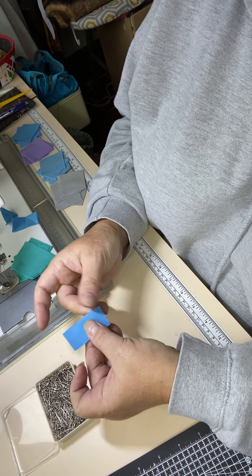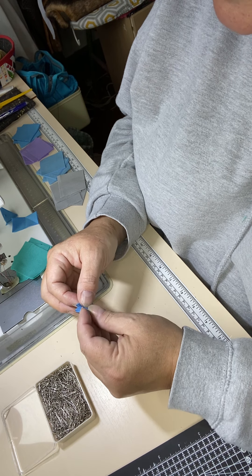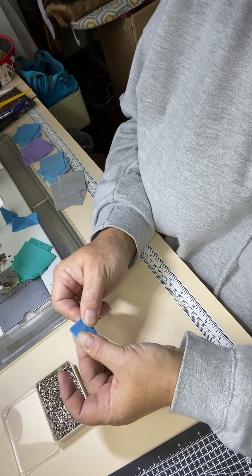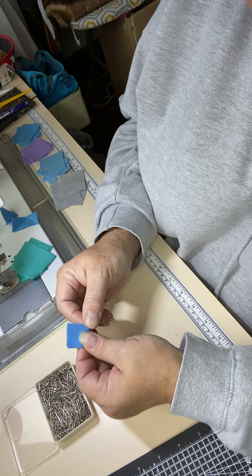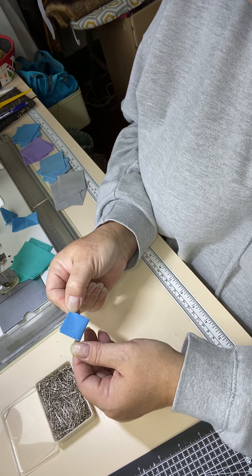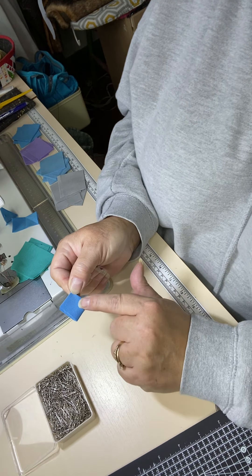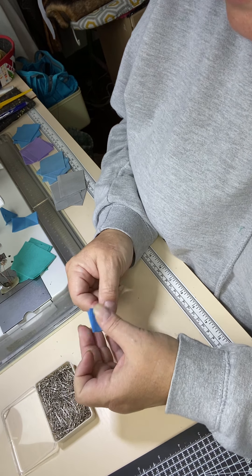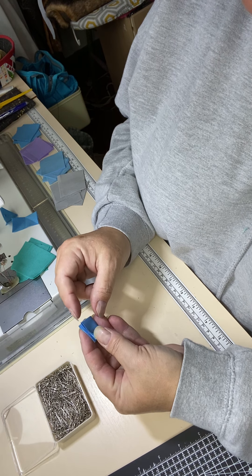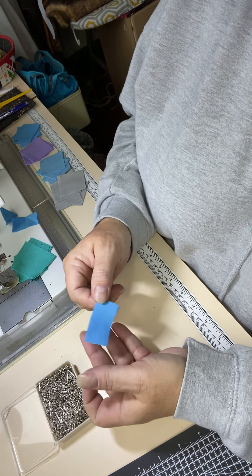And I'm just finger pressing - I don't use my iron. You can if you really want to, it's just far too fiddly. Once I've folded it in half one way, I then fold it in half the other way, and what that will give me is an inch square - because that was two by two. I'll finger press, which will give me the central mark on that folded piece.